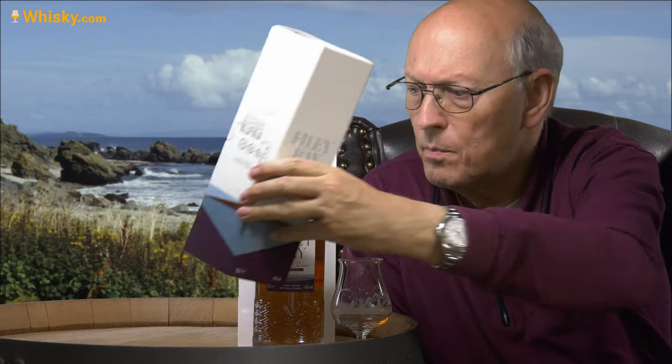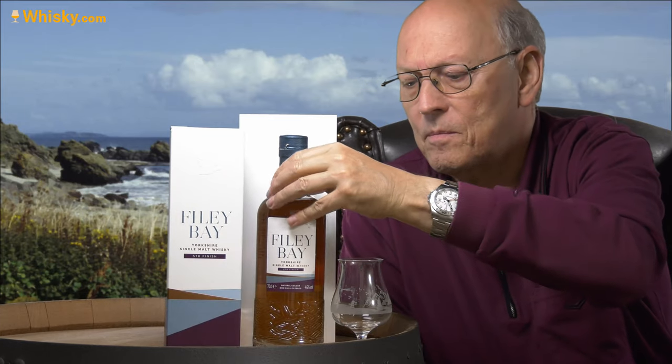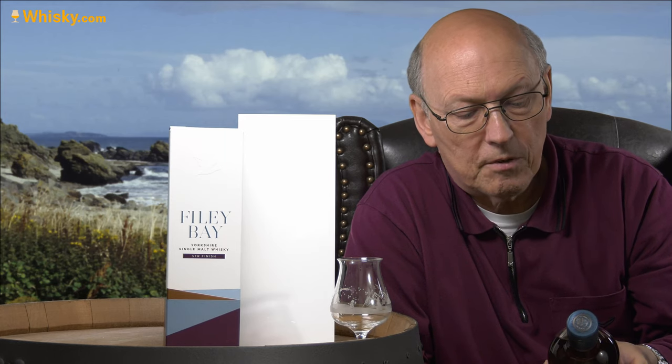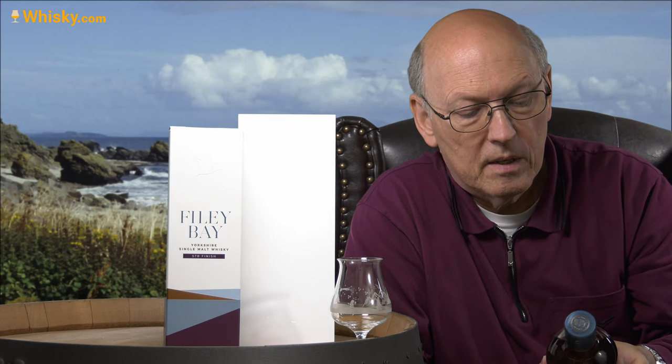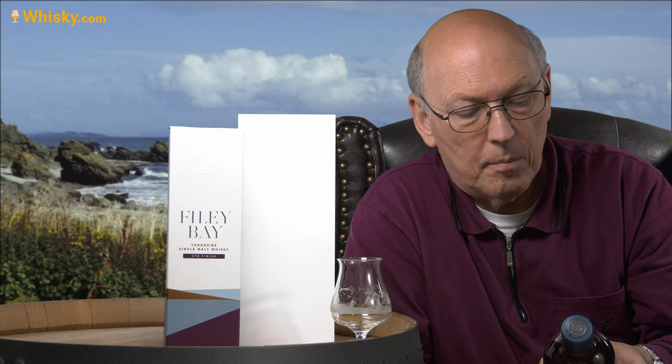There's no age statement on it — it's not too old, probably three years. What do they say on the label? 'Light, floral and fruity with notes of summer berries, vanilla ice cream, dark chocolate and toasted oak. From field to bottle on the North Yorkshire coast, near Filey Bay, England. We make exceptional whisky with respect for tradition, but created our own way. We use homegrown barley and water sourced from our farm to create Filey Bay single malt whisky, proudly made in Yorkshire.'